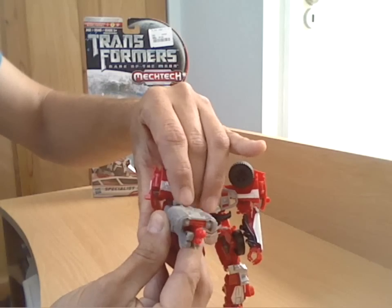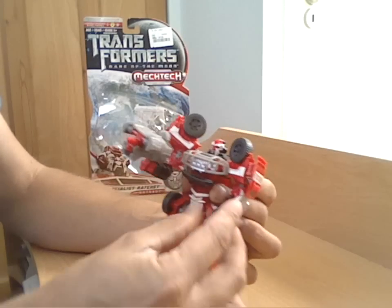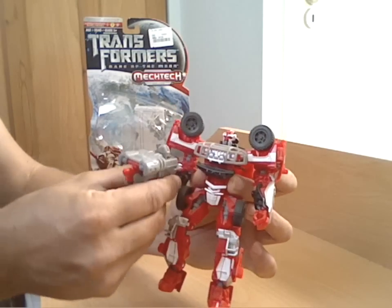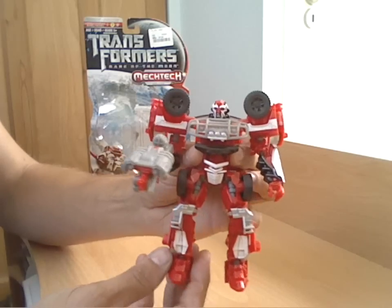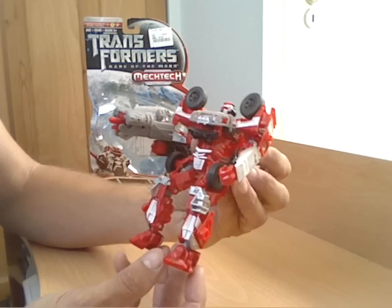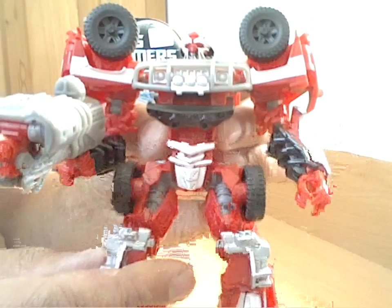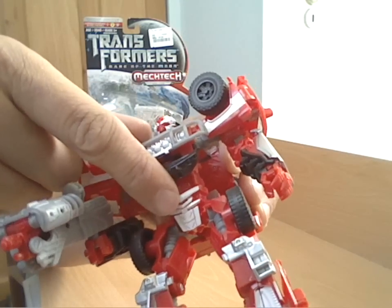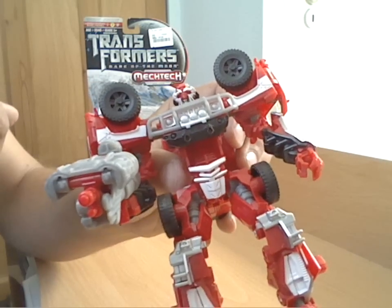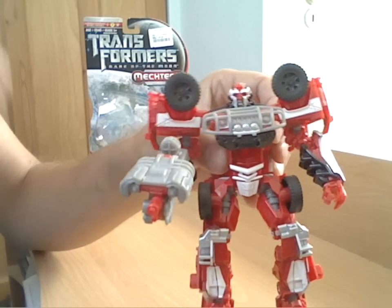There you go - so that's the MEC-TEC weapon working in his hand. As I say, it's not really their greatest feature anyway, so not the end of the world that it doesn't work that great. The figure itself is quite nicely detailed with some reasonable bits of robot detailing inside on the legs. One last little tiny bit I did forget - you just need to pop this little black piece up as well, just under the grille, and that locks the chest all in nice and tidy and stops it moving.